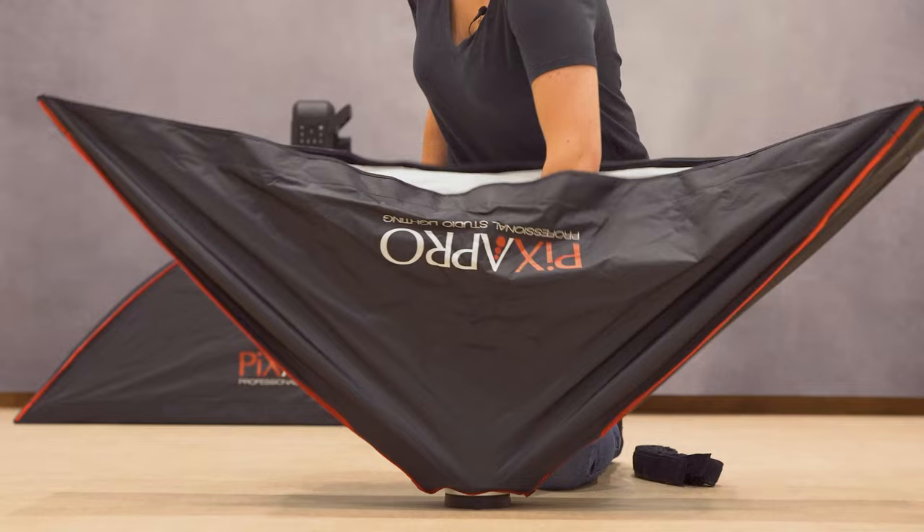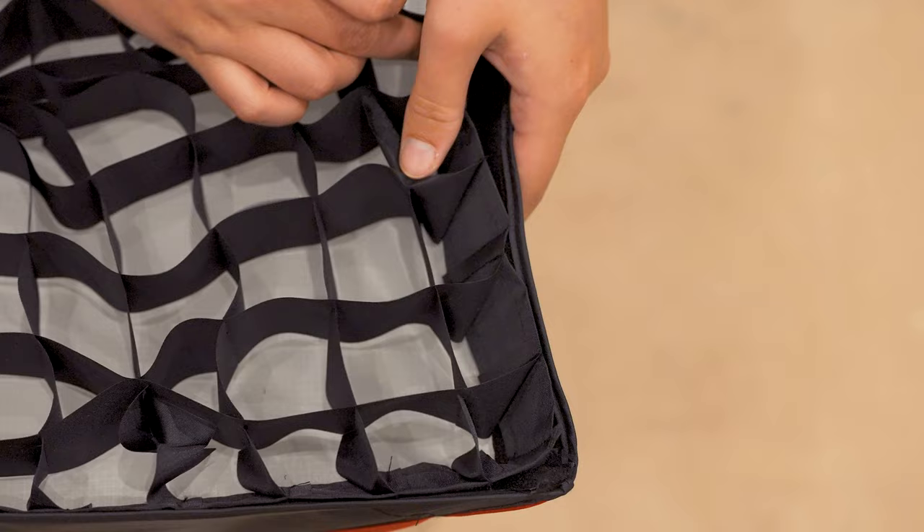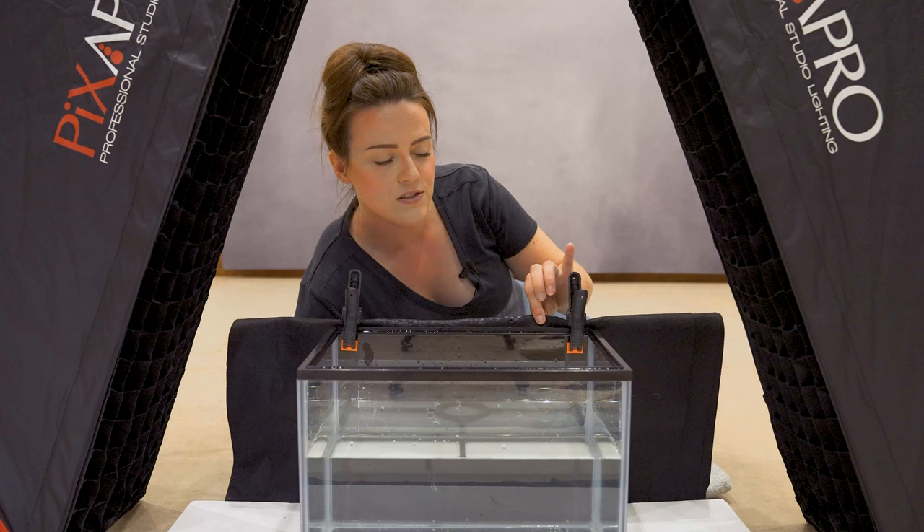Tip number two is to use strip boxes. Strip boxes are super narrow soft boxes, and it's really important that you use these with a grid — the little fabric front on these lights. The ones we're using are from Pixapro, stacked on top of my lights over there. Pixapro do these awesome strip boxes that I obviously rate because we use them all the time.